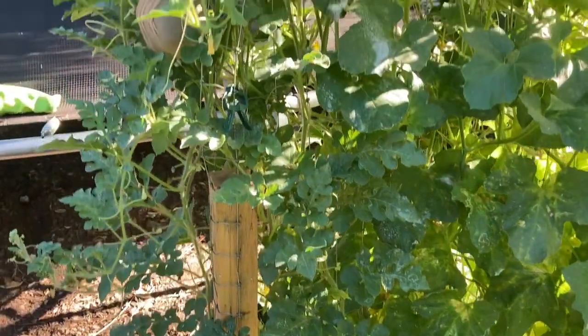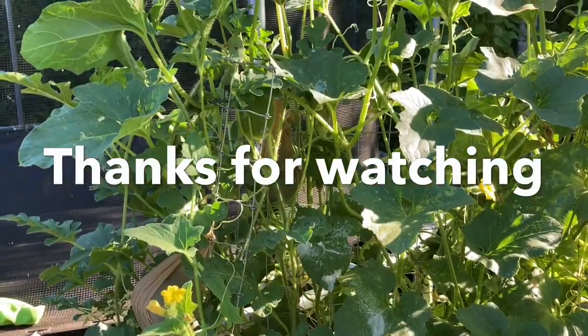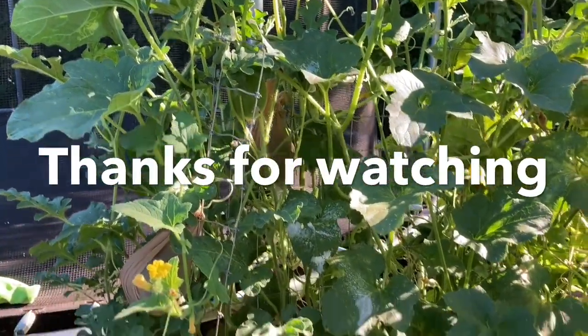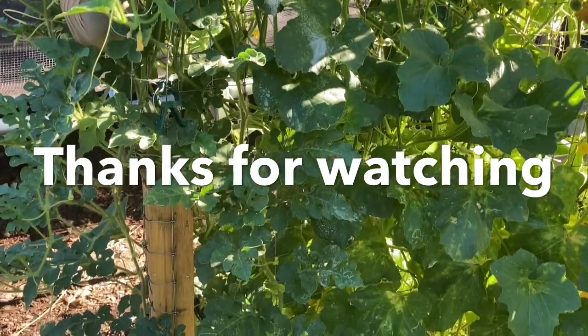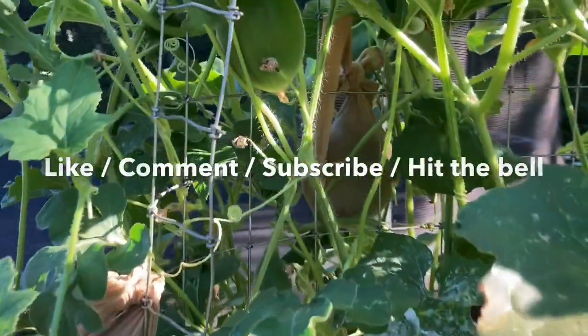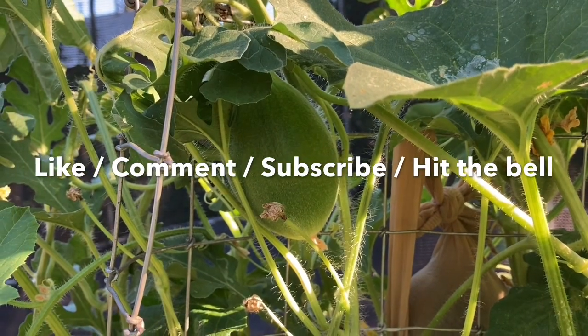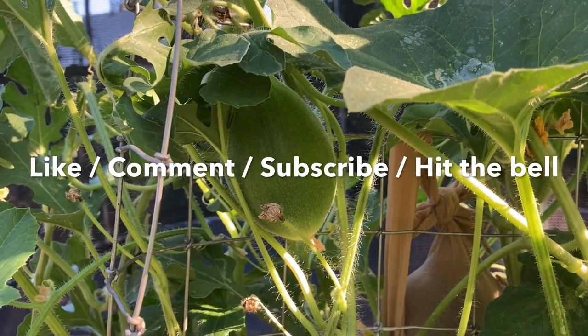Alright, you guys have a blessed one. Enjoy the rest of your day. I'm going to water everything really good and get out of the sun before this heat kicks in. And once again, don't forget to like and subscribe and hit that notification bell.